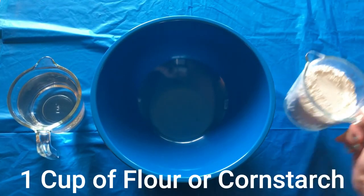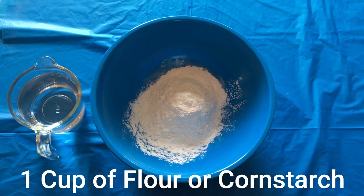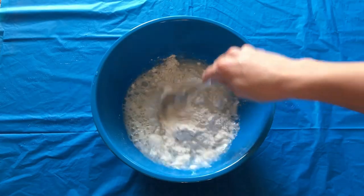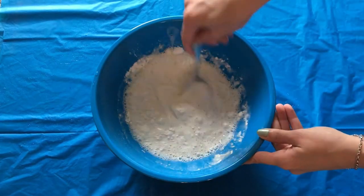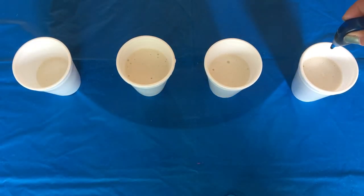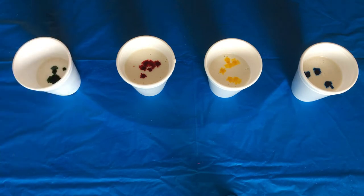To make sidewalk chalk paint, measure out one cup of flour or cornstarch and one cup of water. Mix together with a spoon. Then pour your mixture into separate cups or bowls. Add a few drops of food coloring, then mix with a spoon.